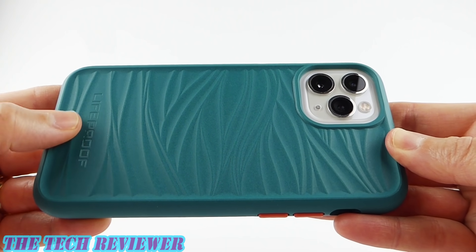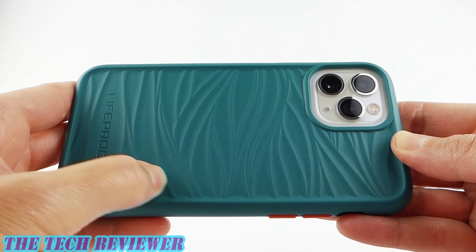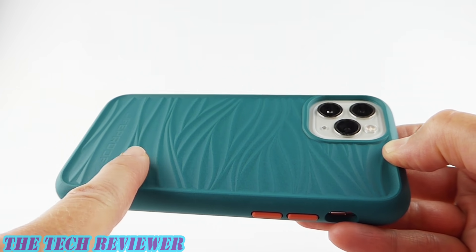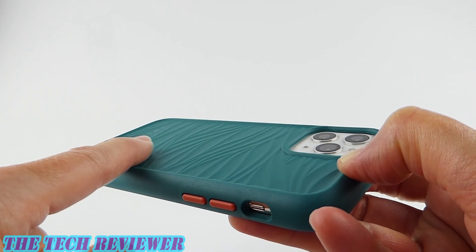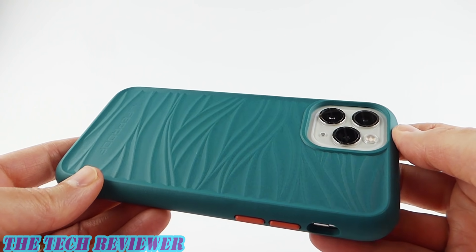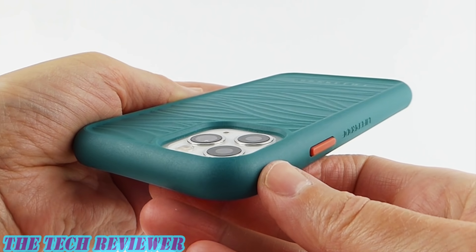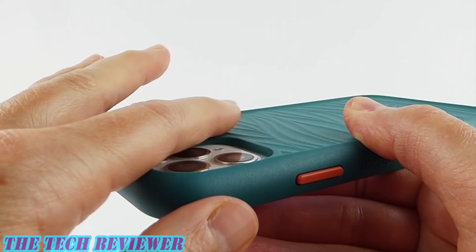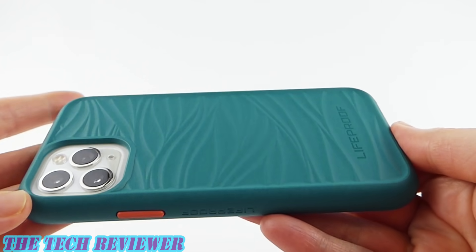Going to the back of the case, I think the Wake has a great look and feel. We've got some Lifeproof branding down at the bottom and this cool wave pattern. When I first saw this case online I couldn't tell whether it was simply a printed-on pattern or an actual texture — and I can tell you it is actually a texture, with a really nice appearance. I think it all fits in with the aquatic origins of this case. I love the fact that 85% of ocean-based material is present in this case. We've got plenty of protection for your protruding camera, and the case does support wireless charging — no problems there.